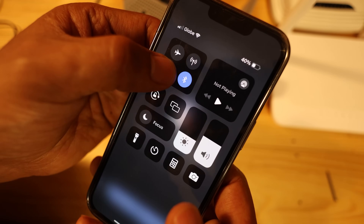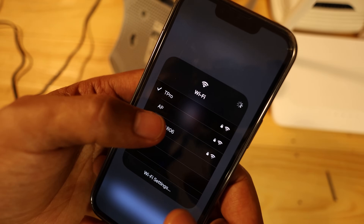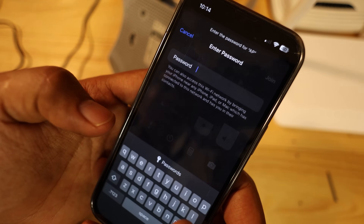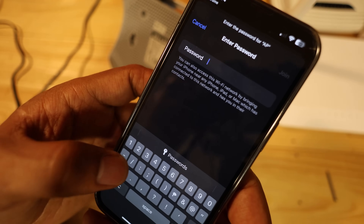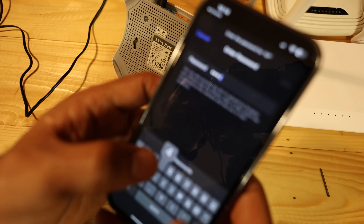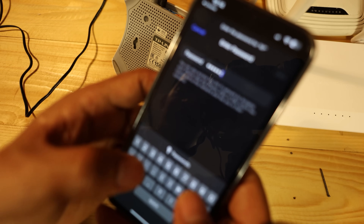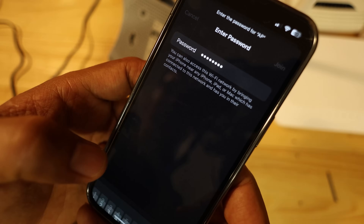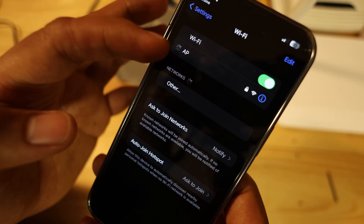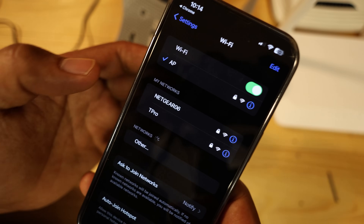After saving, I'll go to my Wi-Fi and look for the new AP network. There it is — AP is there. I didn't change the password, so I'll enter the same wireless PIN: 35943495. I'll join. The SSID or Wi-Fi name is already changed.